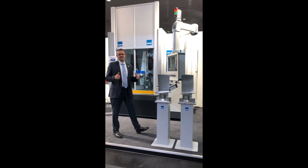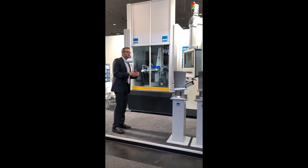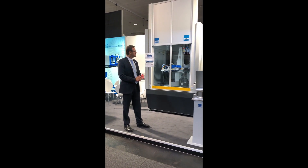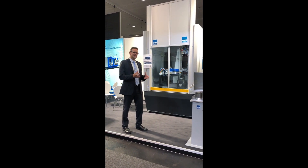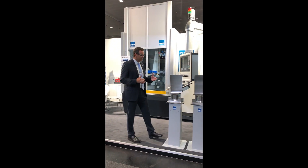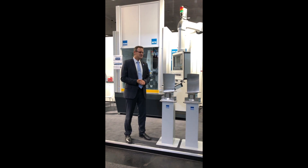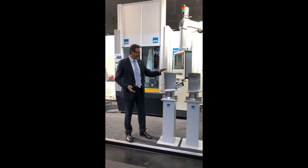Our feature presentation at this year's show is the all-new generation of the SPD Six-Axis Belt Linishing and Polishing Machine. Specifically designed for turbo blades, compressor blades, vanes, and fan blades of various sizes up to 550mm in length.